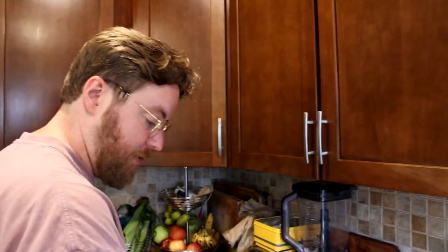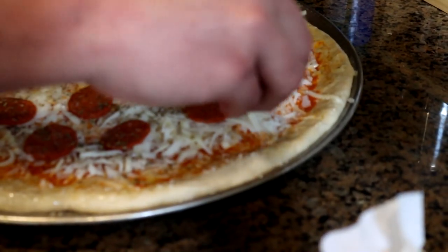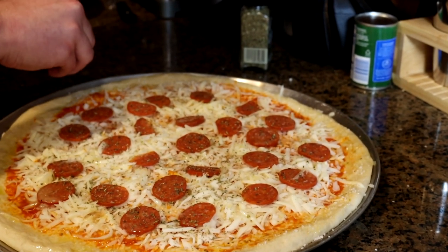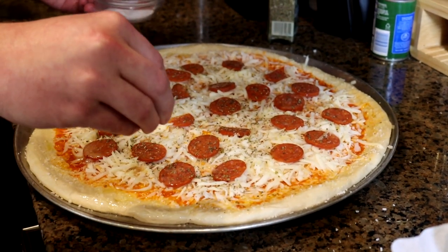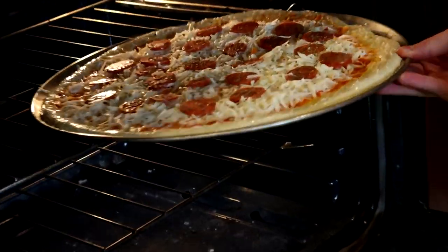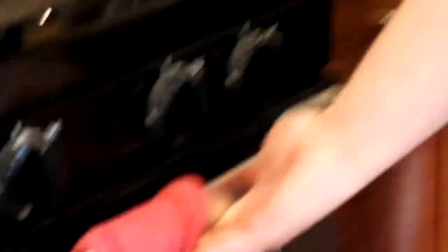The recipe also says to kosher salt the crust like a pretzel — isn't that fun? And this bad boy is just about ready to go into the oven at 500 degrees. The recipe does not include a bake time, but typically you would bake a pizza for 10 to 12 minutes at that temperature. And in it goes — top rack. Let's check it in 10 minutes.